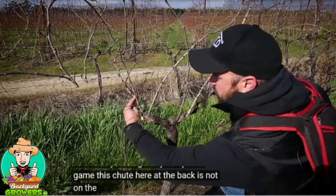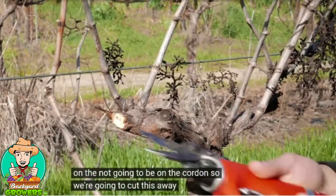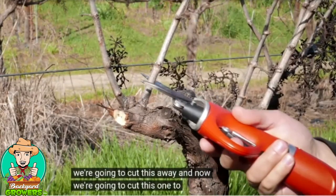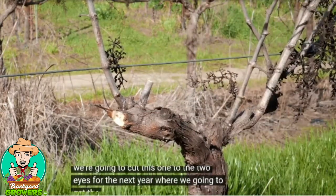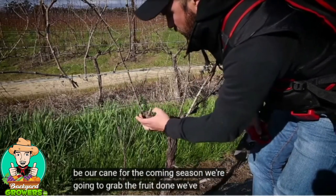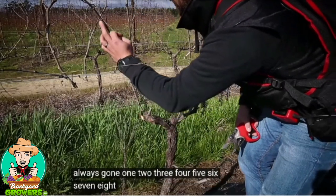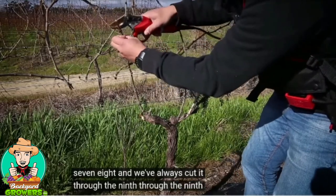So we're going to first start off by cutting away last year's cane. This shoot here at the back is not going to be on the cordon, so we're going to cut this away. Now we're going to cut this one to two eyes for the next year where we're going to get the cane from, and this is going to be our cane for the coming season where we're going to have the fruit on. We always count one, two, three, four, five, six, seven, eight, and we cut through the ninth eye.